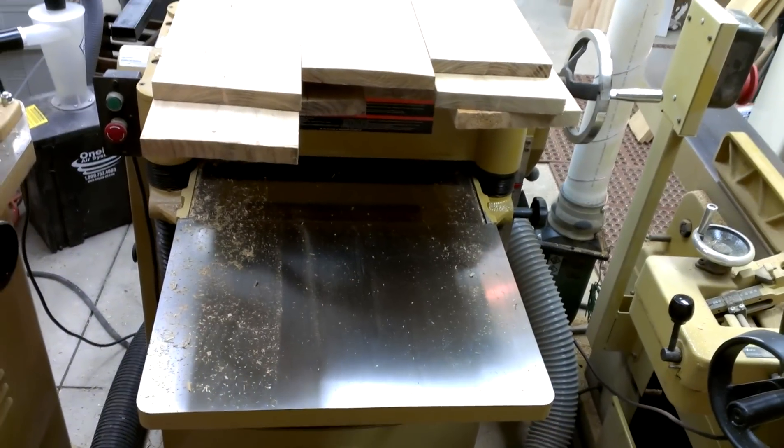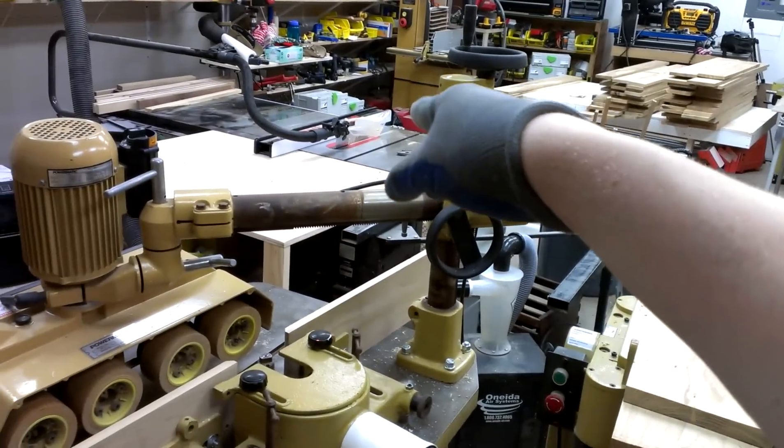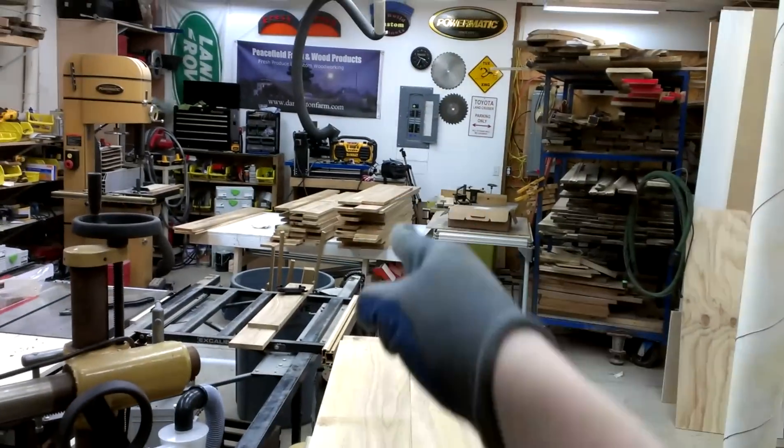Now this will all get surfaced through the thicknesser here, and then I'll rip it to width on the table saw, and stack it.